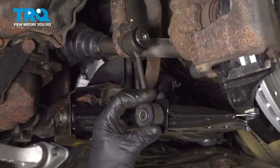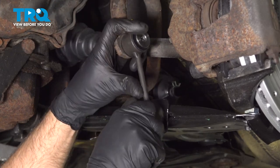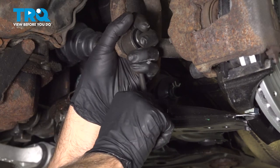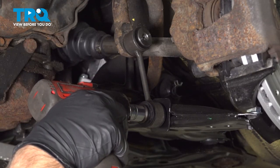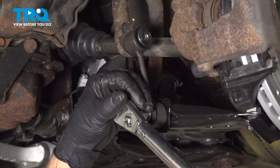Now slide the link down into position, get the bolt, get that started and lined up. Snug that down, and we're going to torque that to 33 foot-pounds.